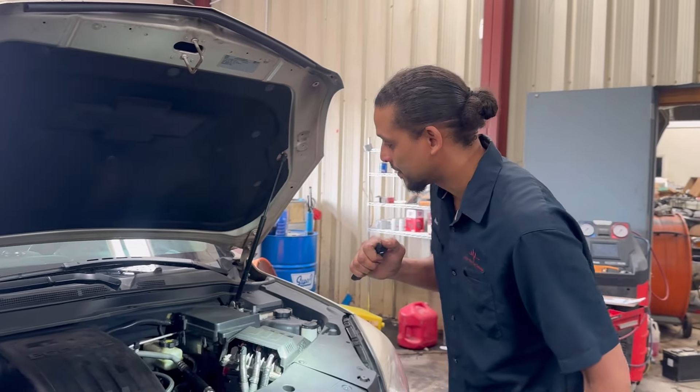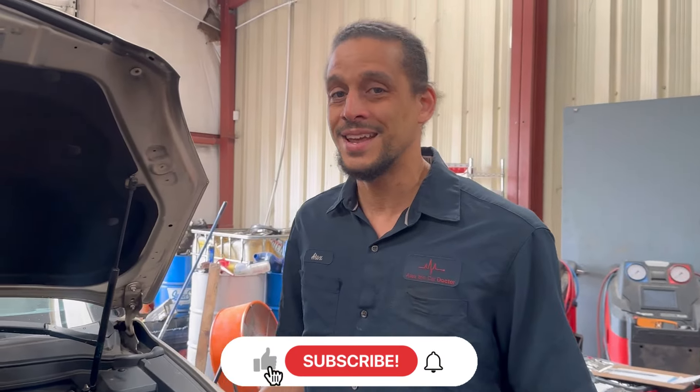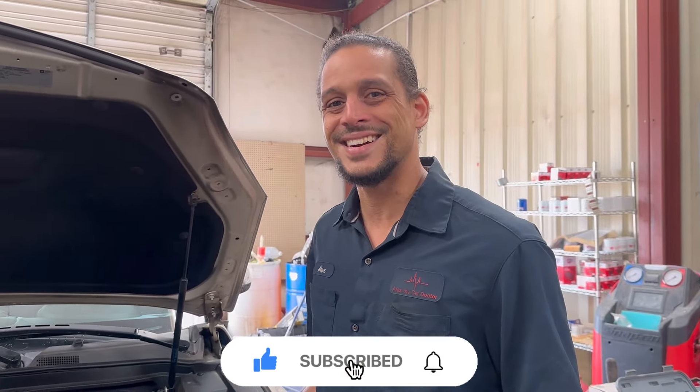I hope this helped you. If it did, make sure you hit that like and subscribe button — it really helps the channel out. Alex the car doctor out. See you guys on the next one.